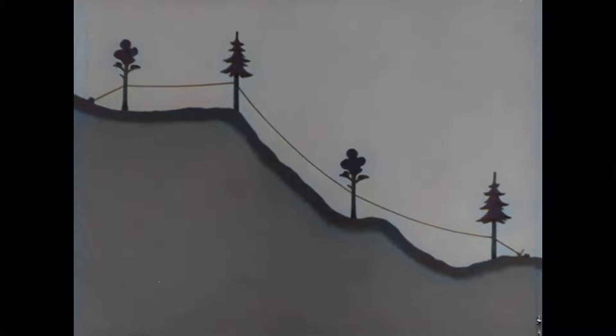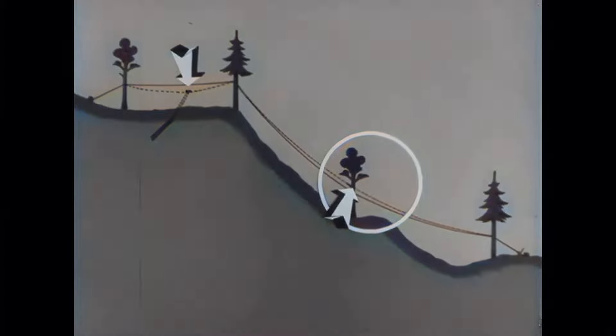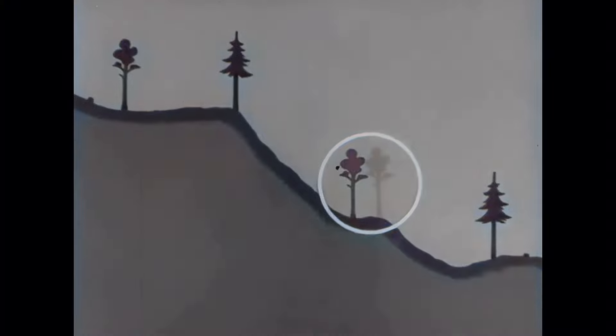It is unfortunate to hang the carrier shoe too low, as is done at the lowest support. With a heavy load on the cable, the hanging support can be destroyed when the carrier shoe is lifted. The hanging support must be placed high in the terrain so there is no low-break in the cable.